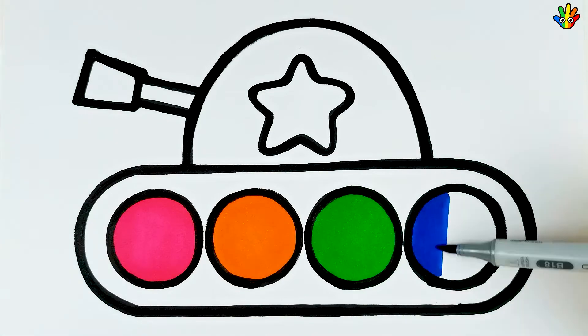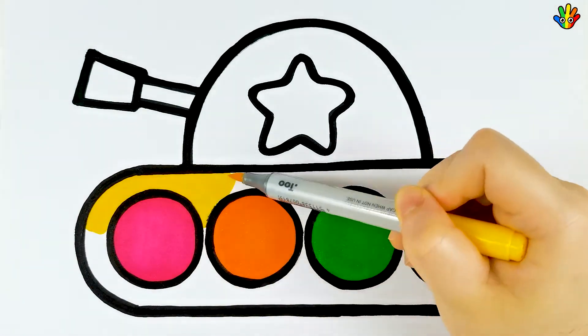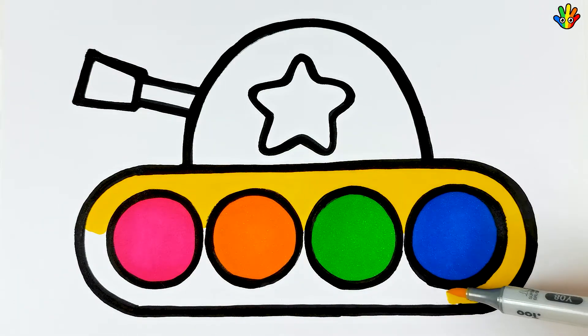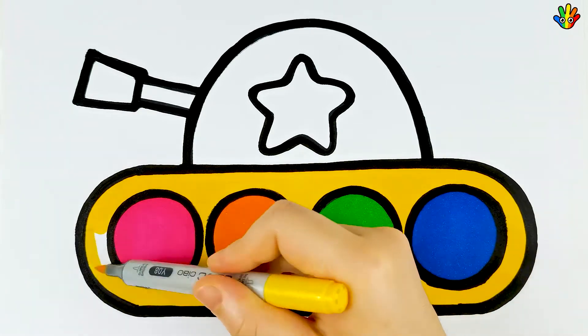Hickory dickory dock, the bear slept by the clock. The clock struck four, he ran to the door. Hickory dickory dock. Tick tock, tick tock.